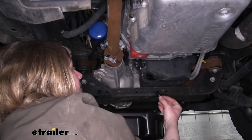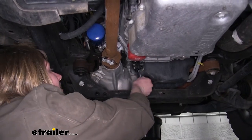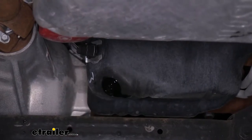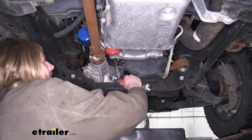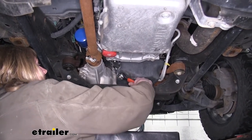We can now move back to our drain plug and reinstall it. You want to wait until you're down to a drip, as we are, which means we're basically empty. Once your oil is completely drained, we're going to reinstall our drain plug and tighten it back down. You want to make sure you don't over tighten it — you just want it to be nice and snug.